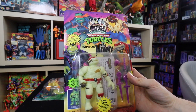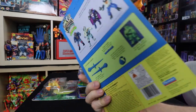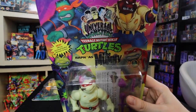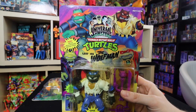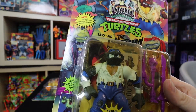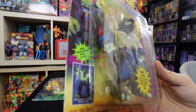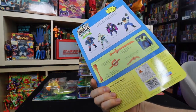This is Raph as the Mummy — lots of glow-in-the-dark on this one, definitely a cool one to own. Look at that card art on the top. Returning with another Universal Monster — this is Leo as the Wolf Man. I love the sculpt on this one, love all the little textures of the werewolf skin. That glow-in-the-dark function is just out of this world.